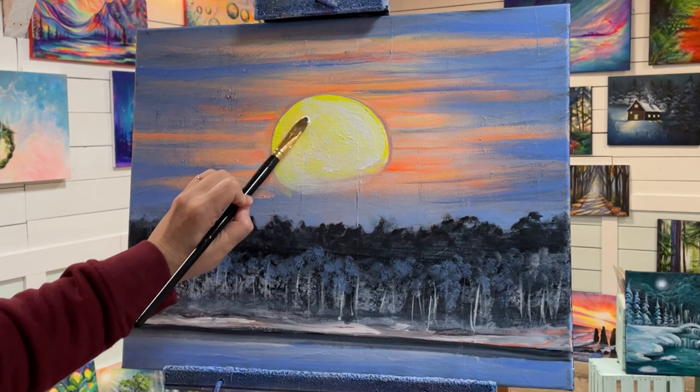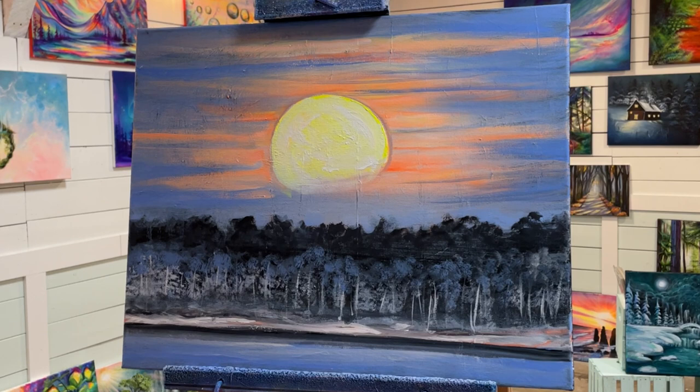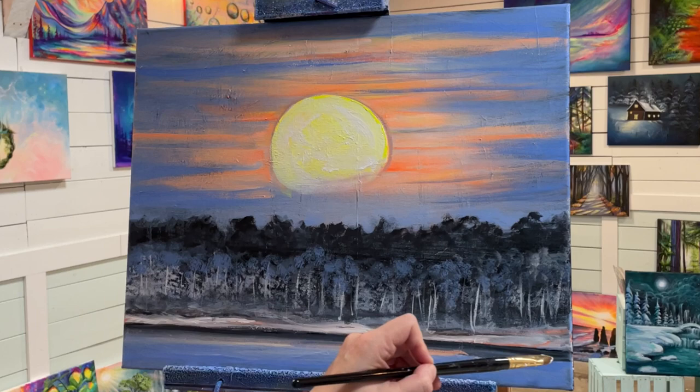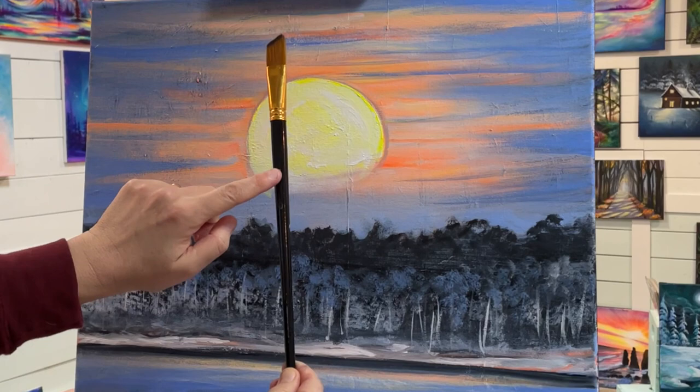Now I've got some white again — I want to add a little bit over my moon because some areas are just a little bit too neon yellow for my liking. I want to make this glow a little more, but not that really bright yellow. And then I'm going to add a little bit down below — a little bit more of my white — just for a bit of a reflection and ripple in the water.